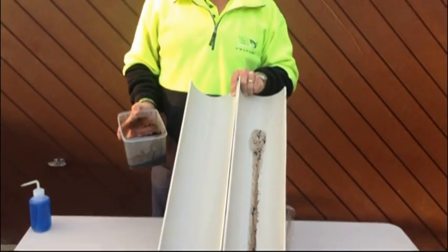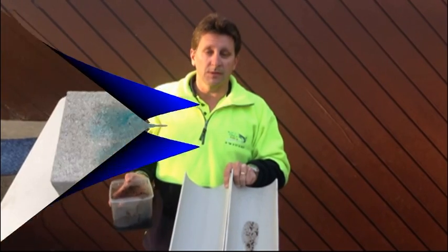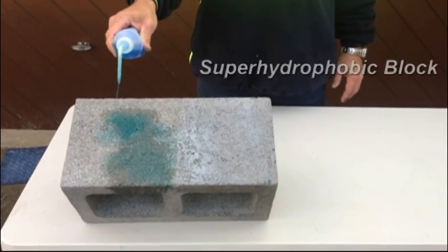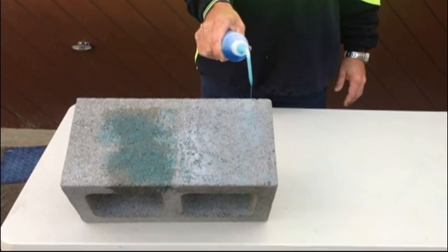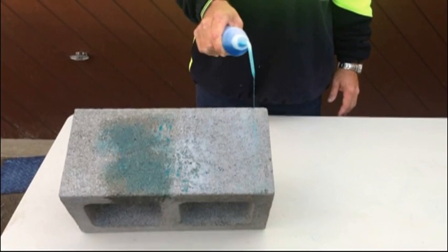As you can see, the effectiveness of the Ultra Everdry system on different pieces of material. This side of the Bessebrick block is porous — not anymore. It's been coated with Ultra Everdry. Porous. Non-porous.